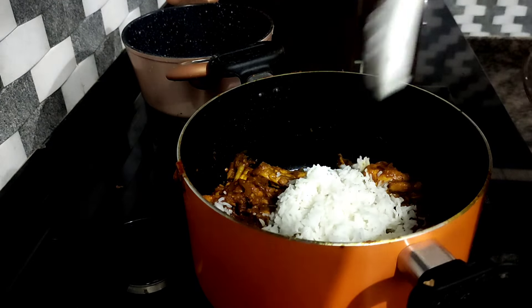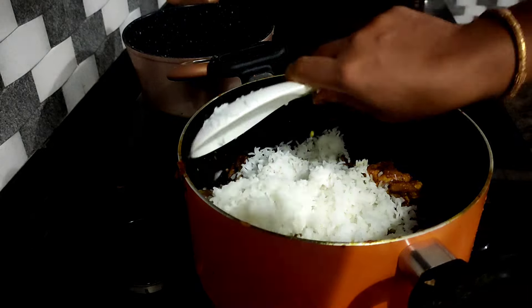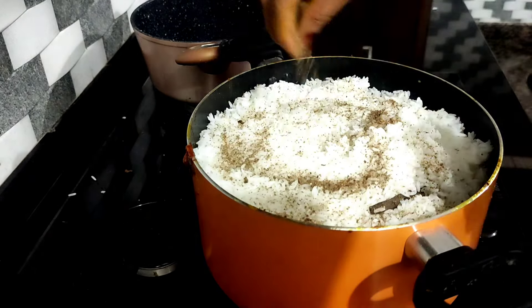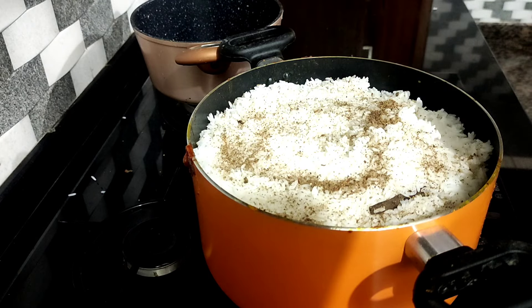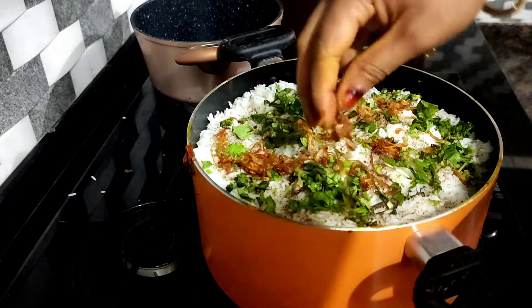This is a nice rice. I'm going to make it a bit more and mix it up.